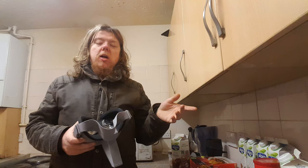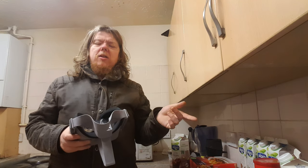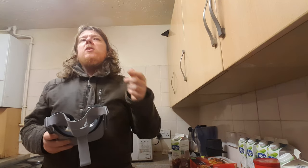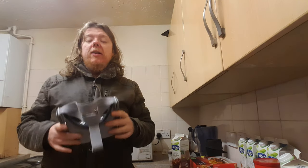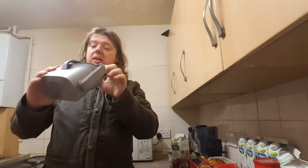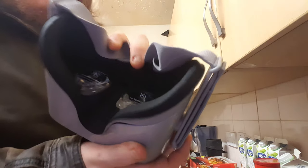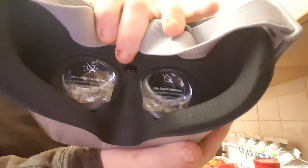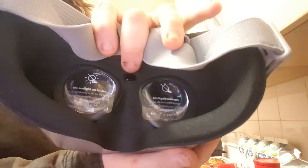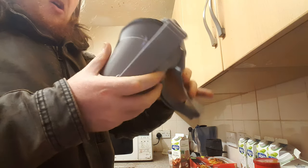I'm hoping the new Oculus VR headset — which they said is going to have a different, more powerful Snapdragon CPU — will hopefully have an inward-facing camera. I think this might be the lens just here, and then you've got the main eye pieces there. That looks like it could be a tracker, but I'm not sure.